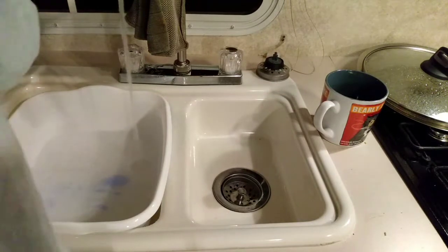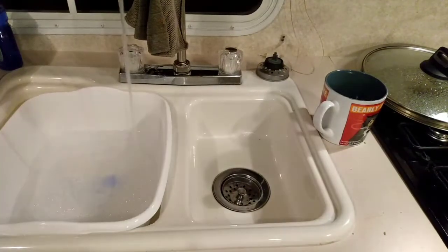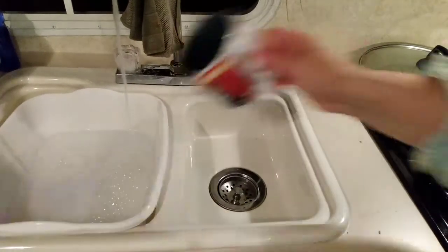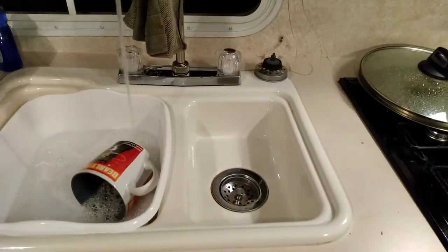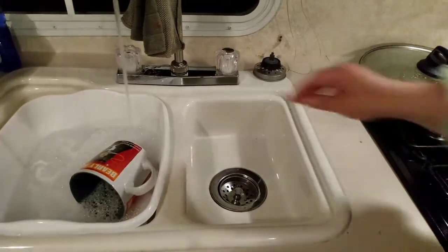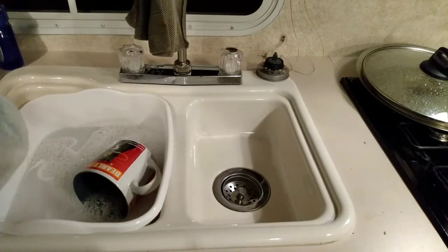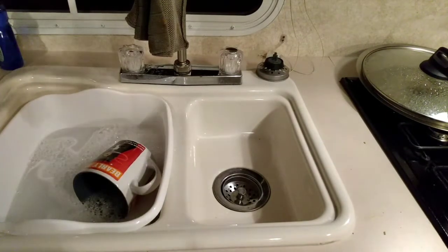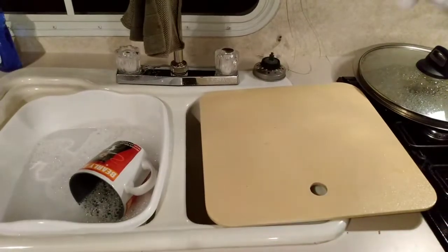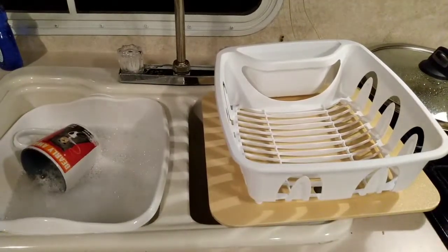I start by rinsing down the dishes. You're trying to use the least amount of water possible in a camper. Even if you're not running off of your holding tanks, if you're using a direct hookup, all of that still goes into your wastewater holding tank that will have to be emptied. So the idea is to use the least amount of water you need. I put just a little bit of hot water in the dishpan with some soap.